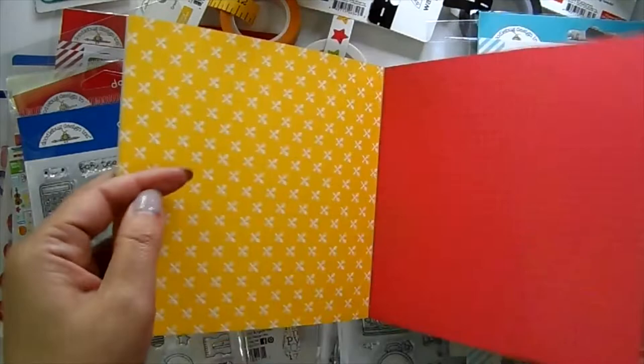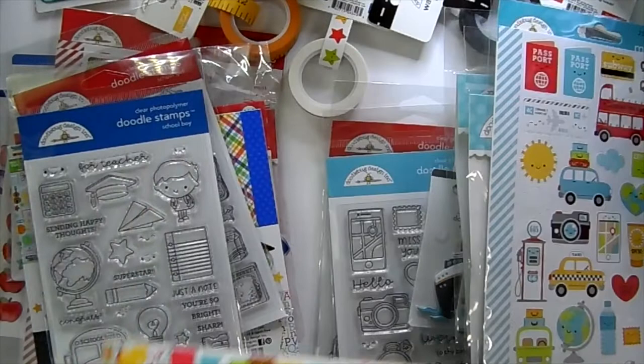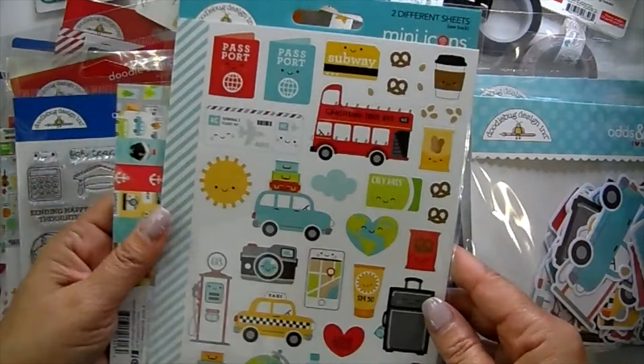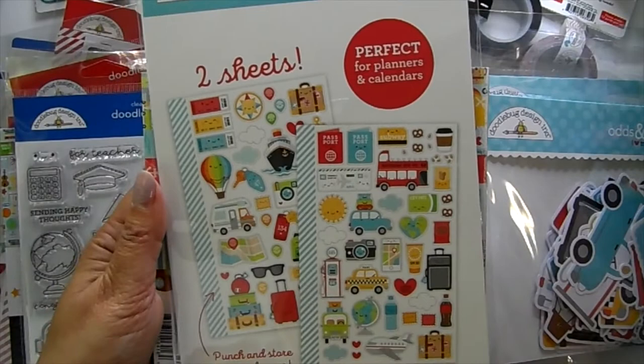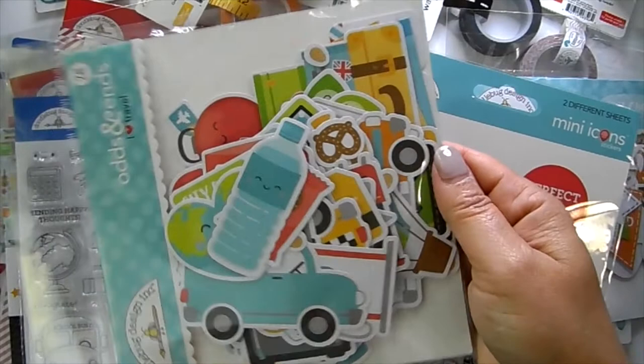The matching mini stickers are so cute — there's a little latte cup (I always get myself coffee on road trips!), a phone with navigation pulled up, and you get two different sticker sheets. Then we've got the odds and ends with all your cute little die cuts — you get a ton of them.